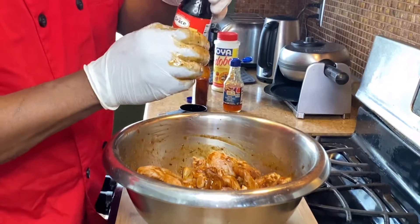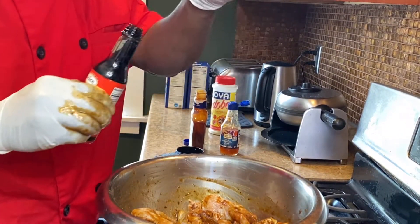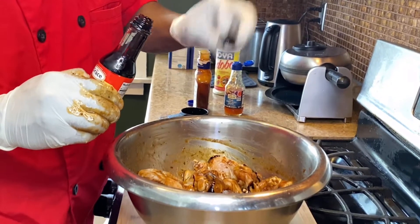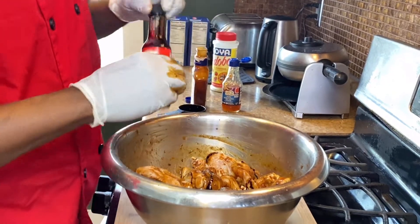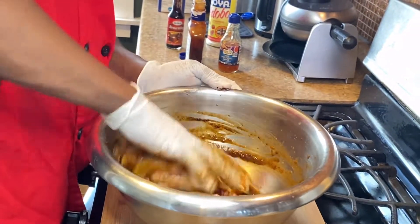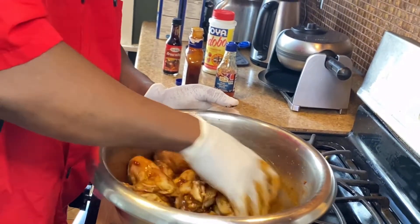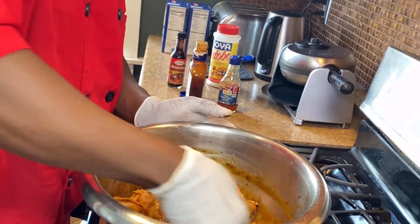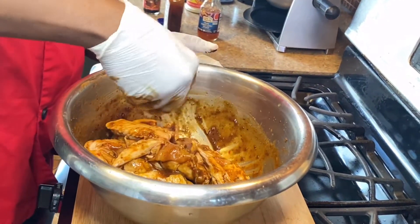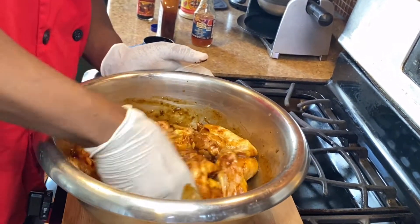I'm gonna have a cap full of browning — some people call it gravy master — just for a little color. The thing about cooking is you have to have your own unique twist; you can always do something different. You don't have to do exactly the same as others — have your own twist. There is no limit to cooking.